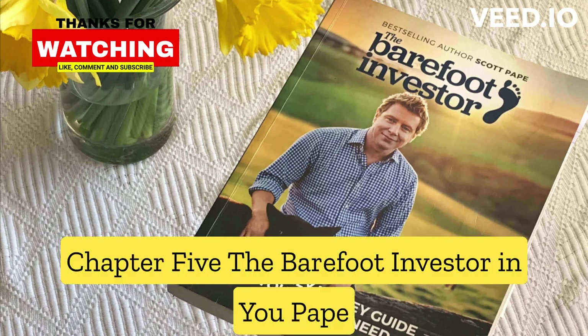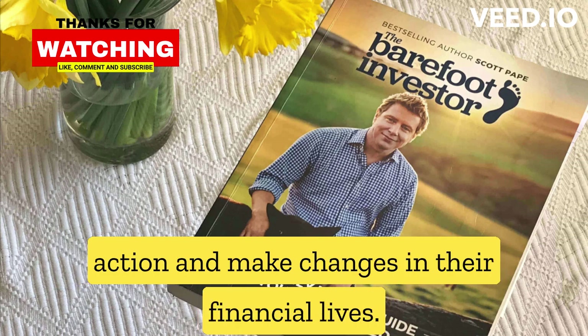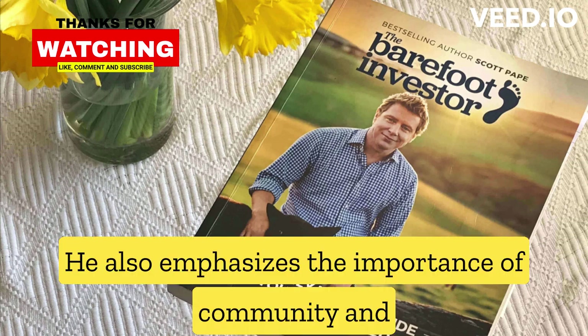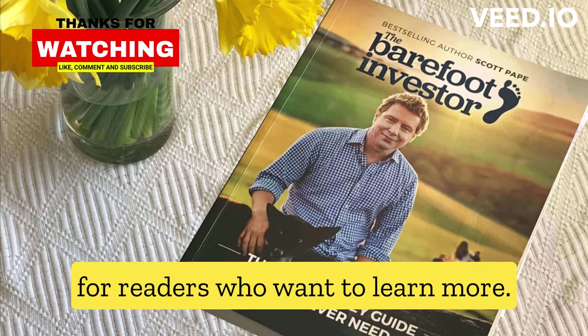Chapter 5, The Barefoot Investor and You: Pape concludes the book by encouraging readers to take action and make changes in their financial lives. He also emphasizes the importance of community and support in achieving financial success, and provides resources for readers who want to learn more.